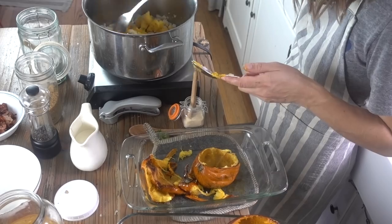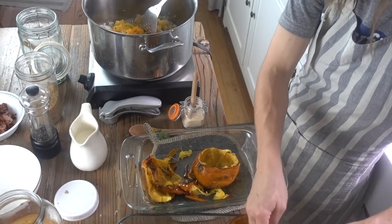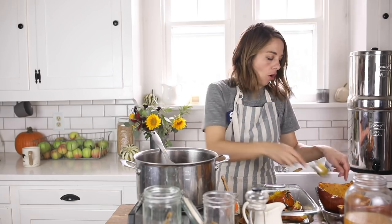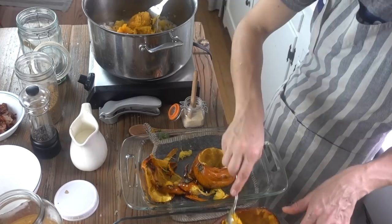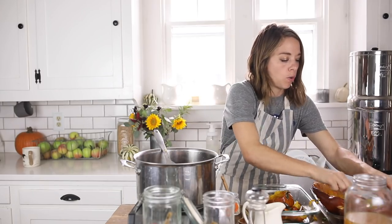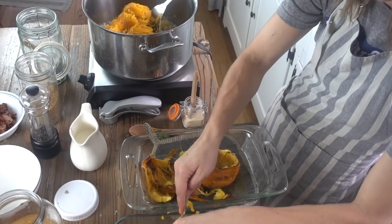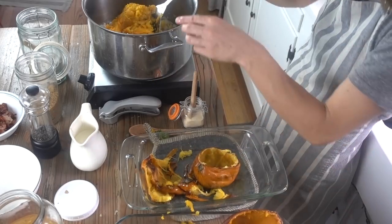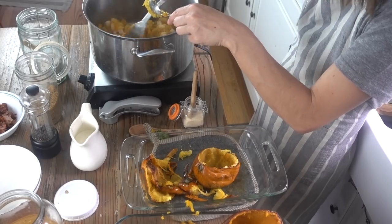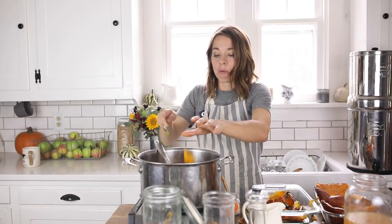You can make pureed pumpkin this same way — I have a tutorial on my YouTube channel where I share some of my favorite varieties, which I'll link below. It's a very straightforward process: just throw it in the oven, scoop it out, and use it in all your fall recipes. I also shared a recipe this week on my blog for pumpkin sheet pan nachos, which might sound weird but is so good. Pumpkins can be found at local produce stands for super cheap and they provide a ton of food per pumpkin, keeping a long time — at the end of the season I might buy 30 and just keep them in the basement.